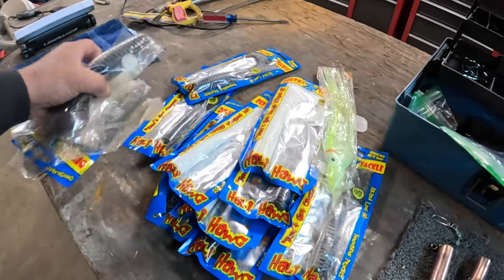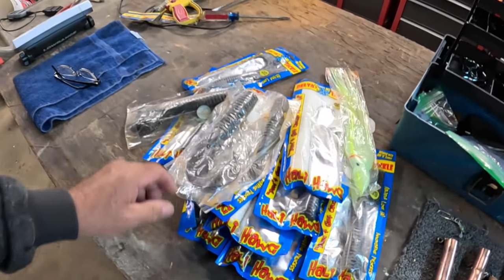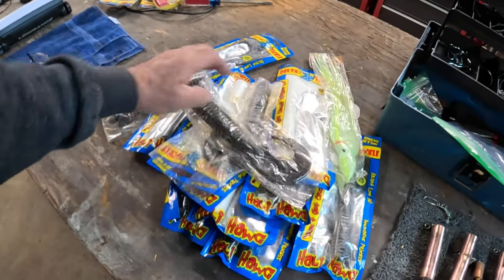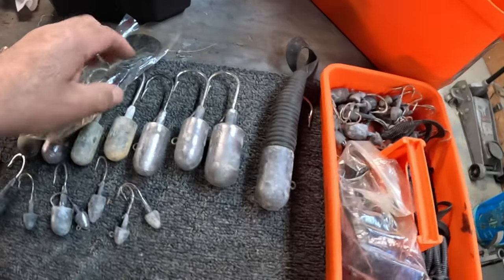As you can tell, I like white and black - these seem to work the best. I just pair these up. These jigs kill the lingcod and the halibut.